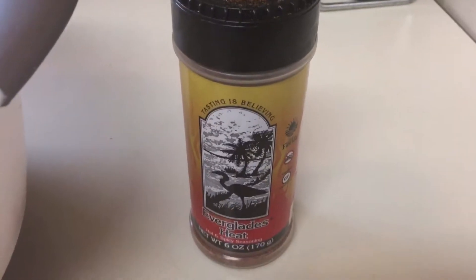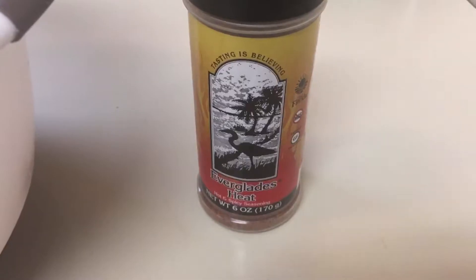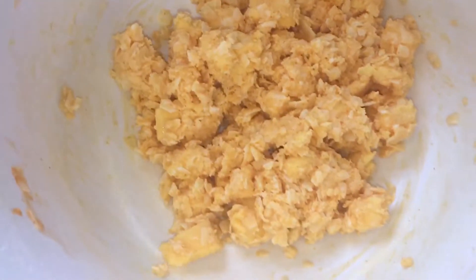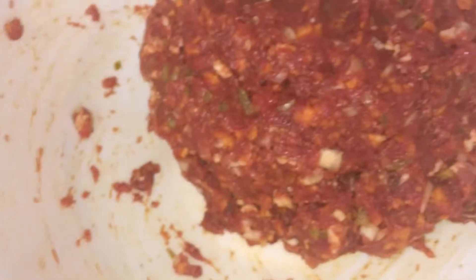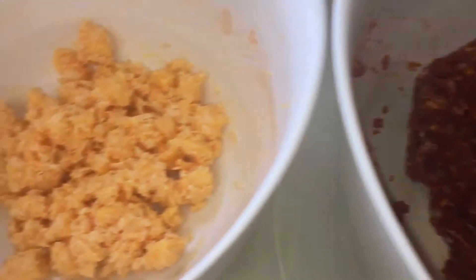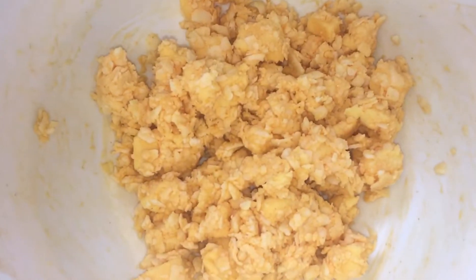Then for another layer of spice, throwing in this Everglades heat. For the cheese, I used Velveeta, some sharp white cheddar, and then Parmesan. I mixed it up together really well and threw some hot sauce in it too for some more spice.